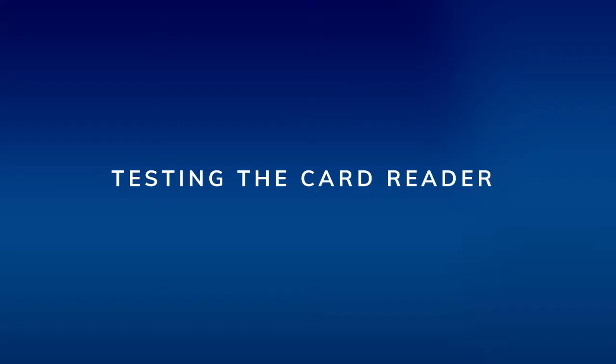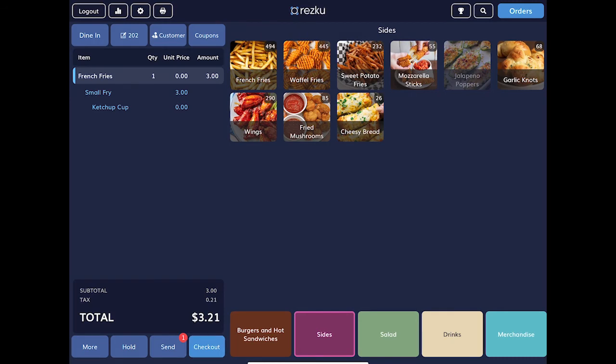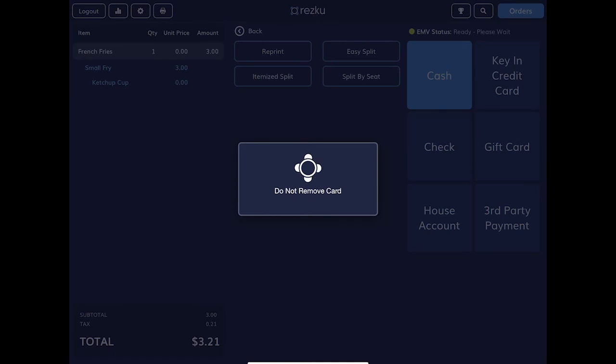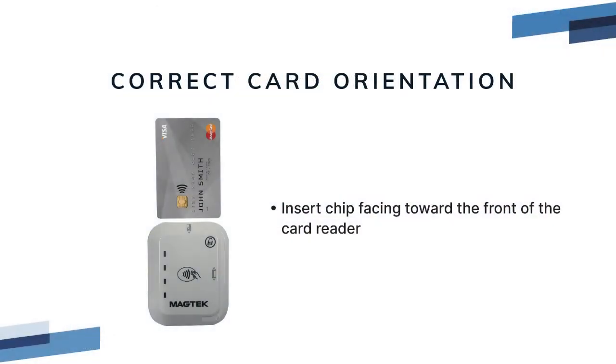Testing the card reader. Run a test transaction — add a product that is at least $1 to the order. In the checkout screen, you do not need to tap the button for credit cards. Insert the card with the chip facing toward the front of the card reader. When the transaction goes through, this completes the test. If you get an error, double check to make sure the card has been inserted in the correct orientation. If you're still having trouble, contact Rescue Support.